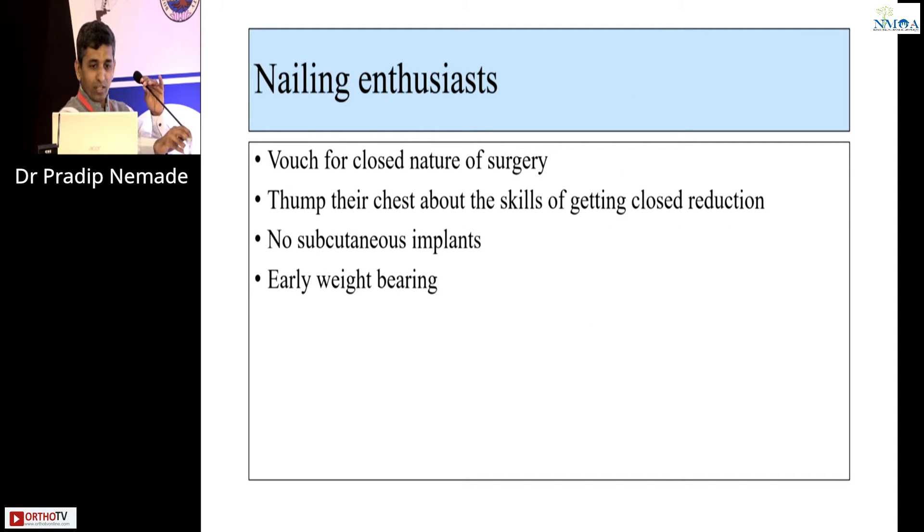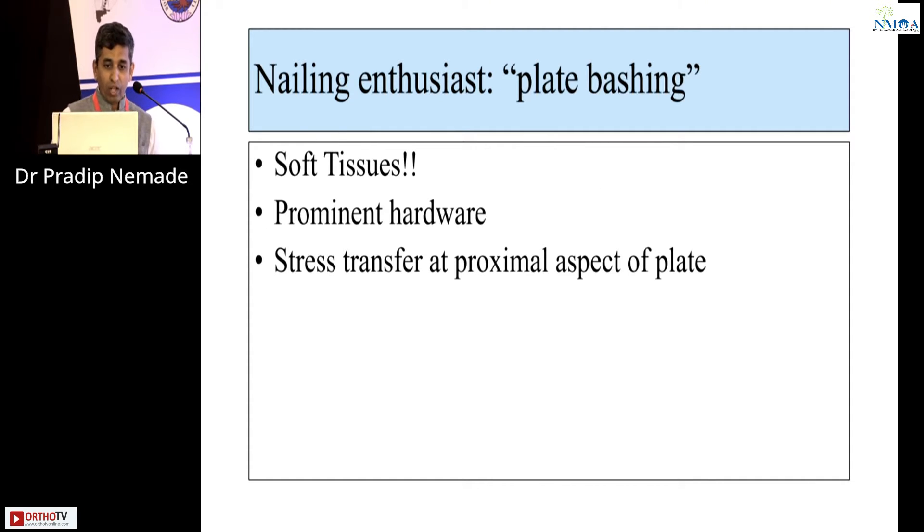Nailing enthusiasts will vouch for the closed nature of the surgery. They will champion the skills of getting closed reduction, as Dr. Sachin demonstrated in his talk. There are no subcutaneous implants and theoretically it allows early weight bearing. However, they will also do plate bashing — saying there is a soft tissue problem, prominent hardware, and stress transfer at the proximal aspect of the plate.